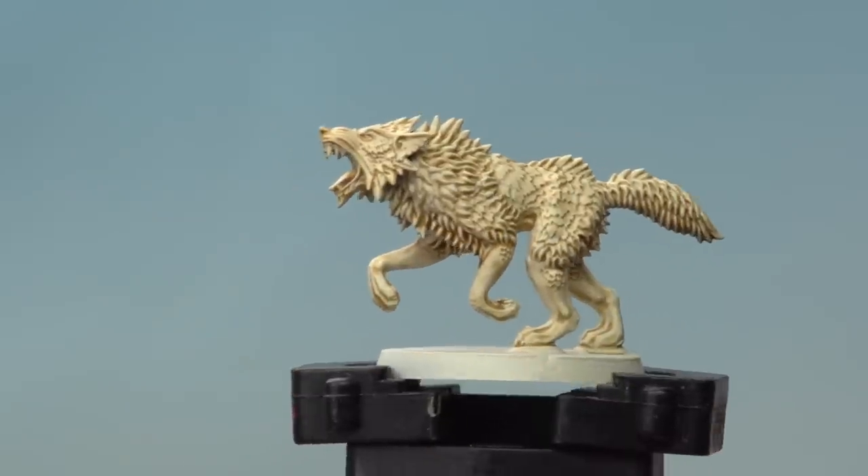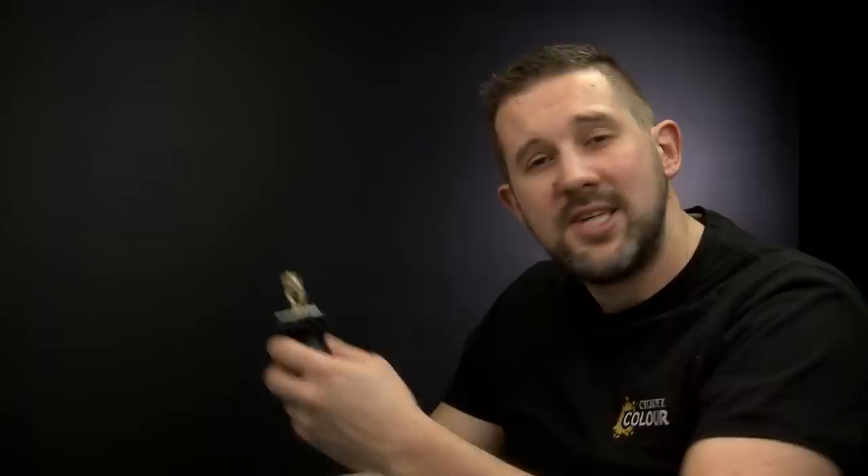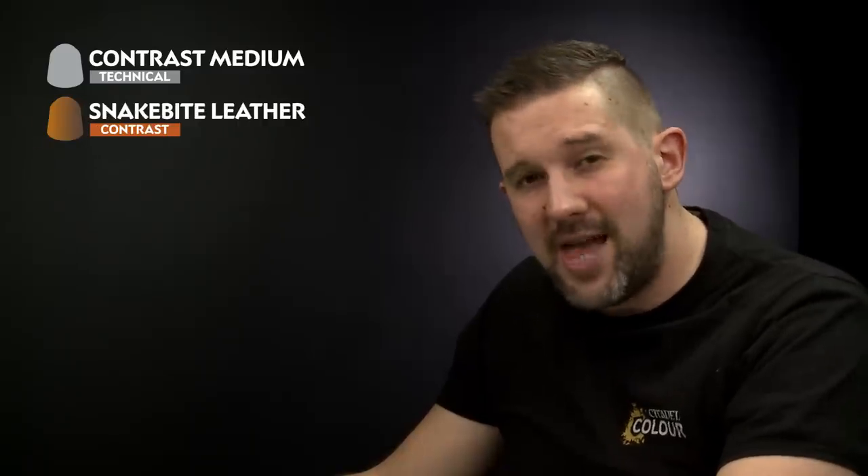The Skeleton Horde has dried all over our Fenrisian Wolf, giving this really cool effect. Now it's time to paint the fur using four different Contrast Paints, all mixed with Contrast Medium to dilute the colours down: Snakebite Leather, Gorgrunta Fur, Wyldwood, and finally Black Templar.